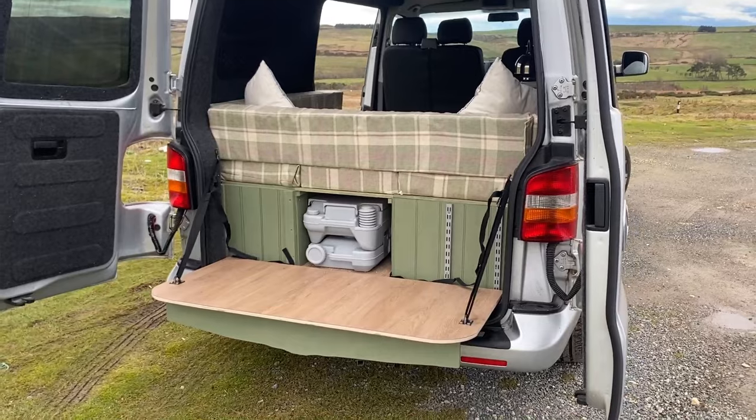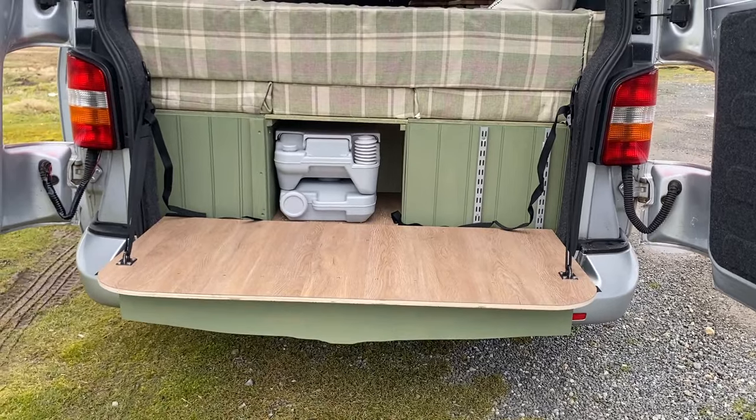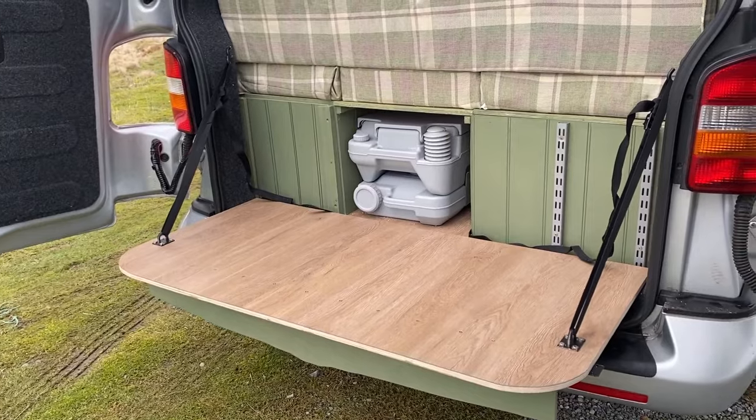If we unbolt both sides, you can see the whole back folds down. Once it's folded down, it's actually quite a nice place to sit. And if the dog has been out in the lake, it's actually a good place to get the dogs to jump up onto there, and it's easier to get them dried off with the towels.